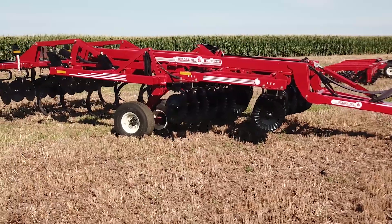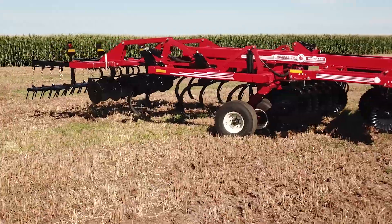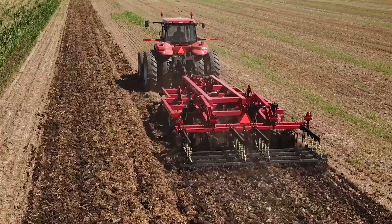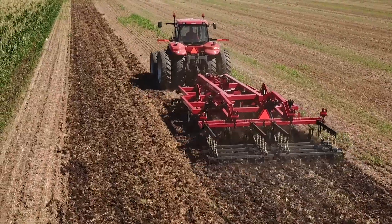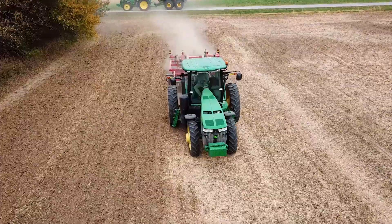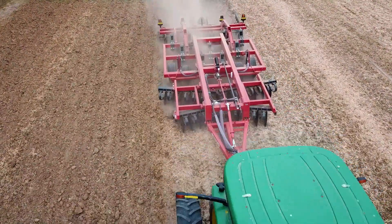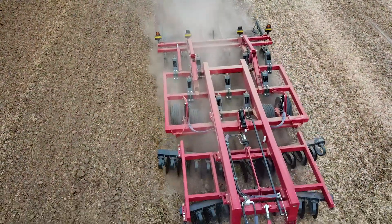The Quadratil has two different finishing configurations available to meet any grower need: our durable 3-bar flexible spike tooth harrow with a conditioning reel, or our 4-bar flexible spike tooth harrow. Either option provides a smooth finish to the field following the heavy-duty tillage that the Quadratil provides. The Quadratil is one of the best machines in the field for meeting your heavy-duty tillage needs and offers several adjustment elements when you begin your fall tillage.